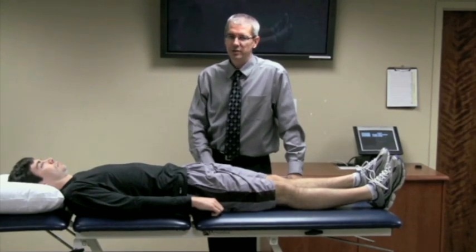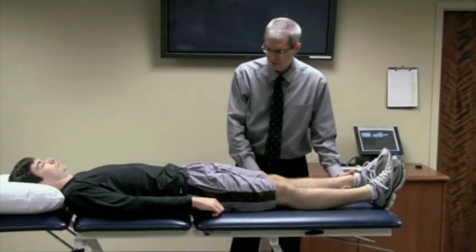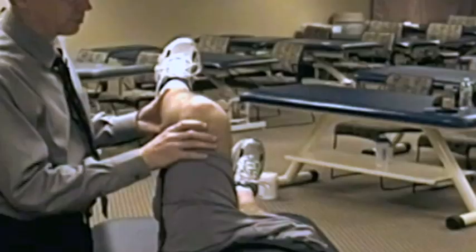The Flexion and Adduction Internal Rotation Test, or the FADIR Test, is a good assessment for hip impingement and/or labral tear. The combinations of movement are: you take the leg passively to 90 degrees.